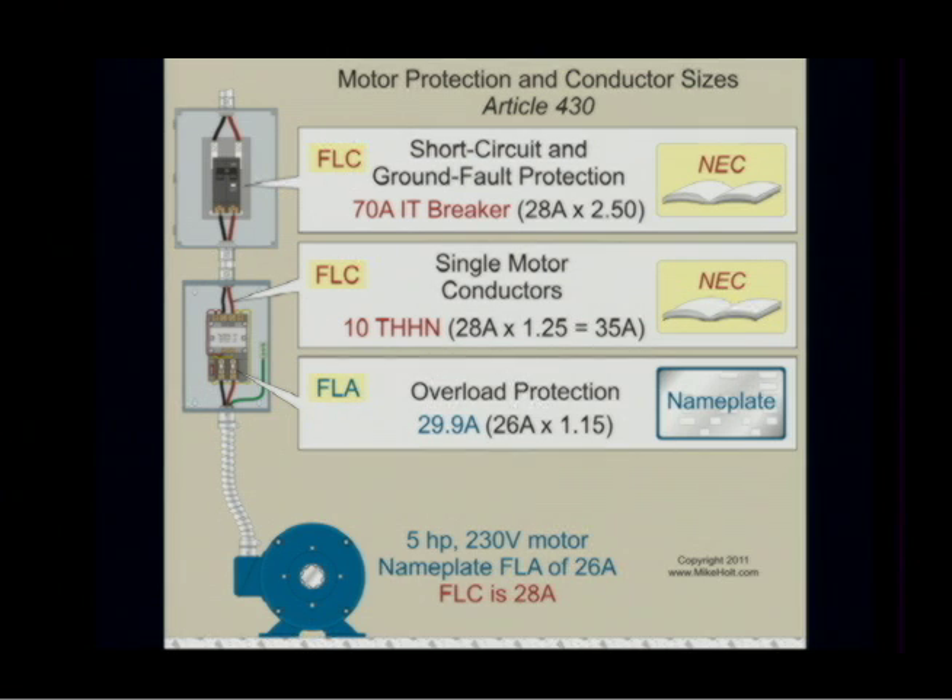It wouldn't matter in this case because according to 430.32A1, we cannot exceed 29.9 amps. You can't go over the percentage listed — period. There's nothing about rounding off.